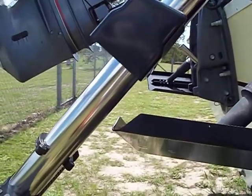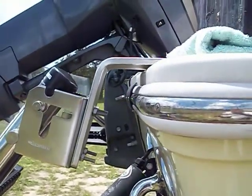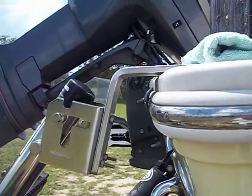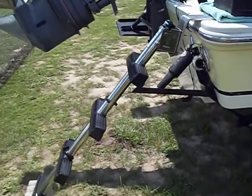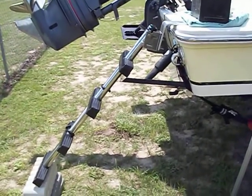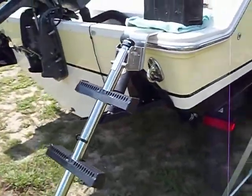Between the ladder and the trim tab — that would be the extension of the bracket out from the transom. Not really a whole lot you can do with that, but I think this works the best. I have it supported there by some blocks; that's its natural angle, it's going to be its natural angle. I think that works out really well.